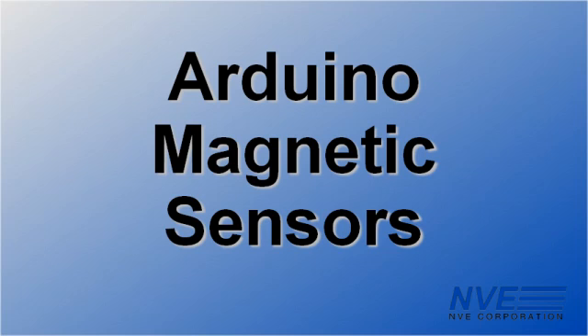These NVE sensors are precise, very sensitive, and easy to interface to Arduino boards.